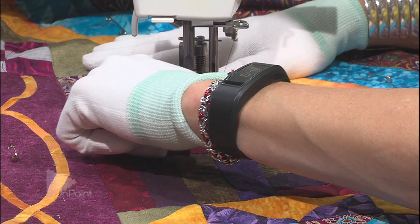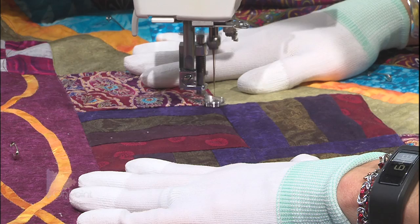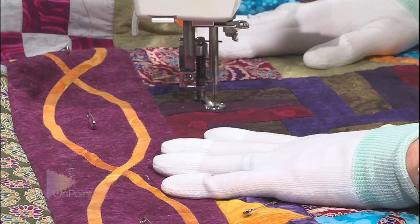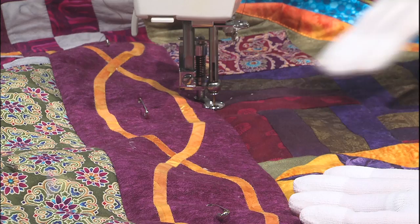Now I'm going to start tackling the rail fence, doing a curved design up and down each one of the rails. When I get to the end I stop and go back up again. Keep in mind - because I've already done all those straight lines, the safety pins have come out, so I took out the safety pins in that area.